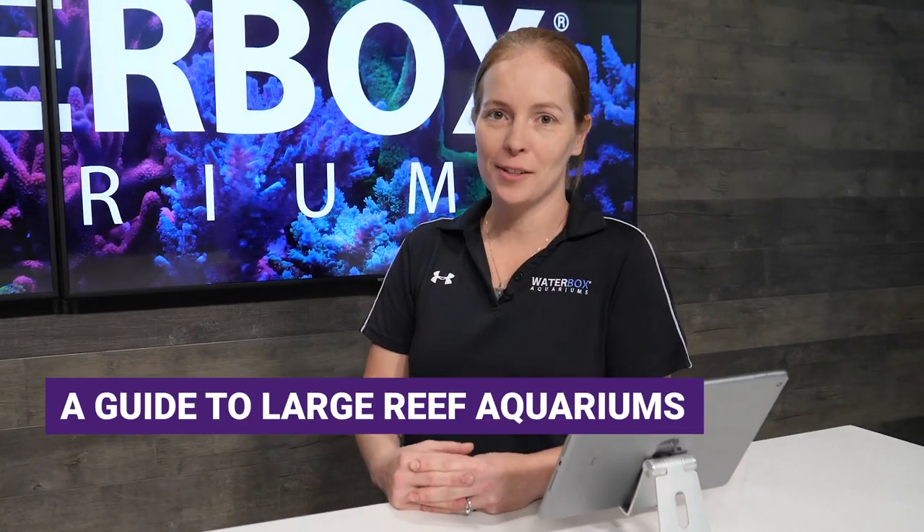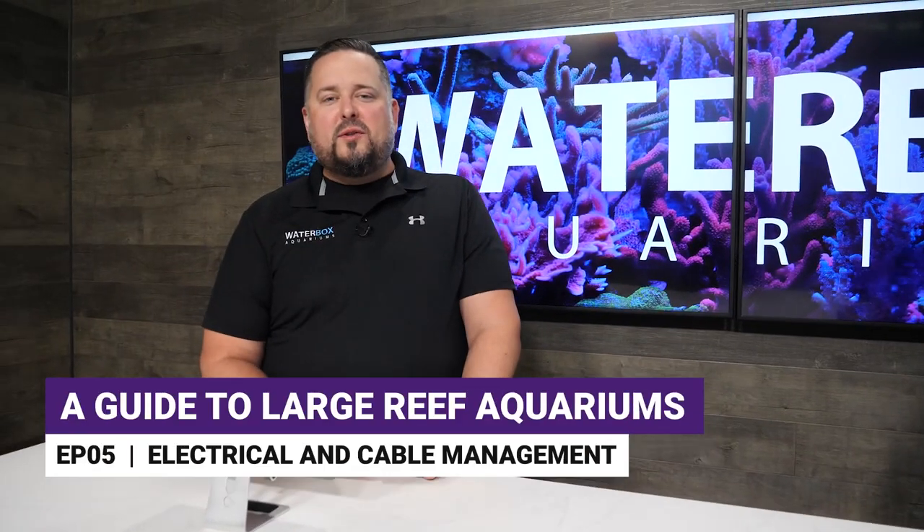Episode 5, A Guide to Large Reef Aquariums: Electrical and Cable Management on the Reef LX.